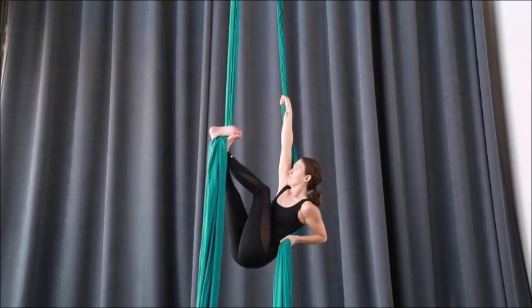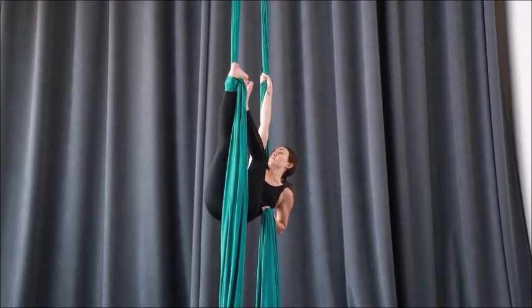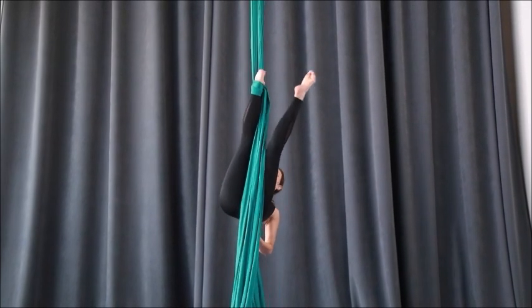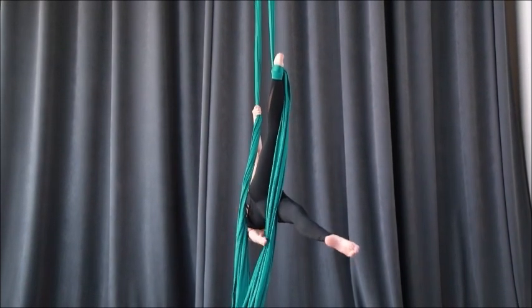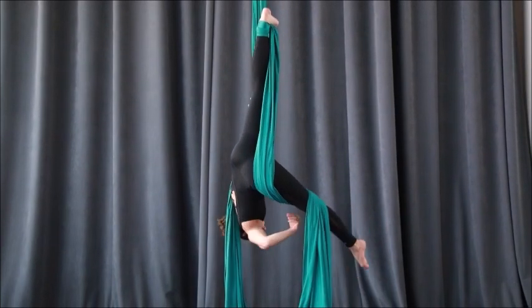Once you feel secure, take the free leg — the left — off and extend it in arabesque. Notice the fabric is behind your bum. Wrap from your inner thigh: one, two, and the third one goes around the foot.